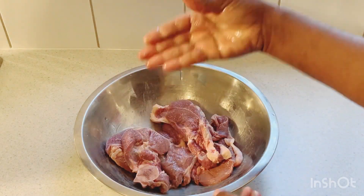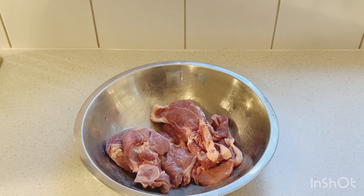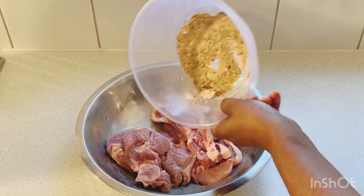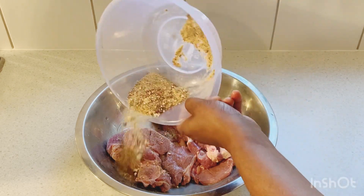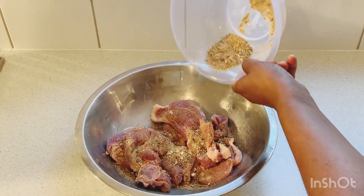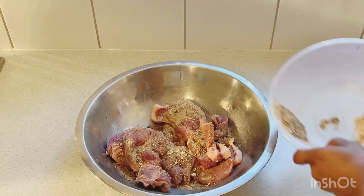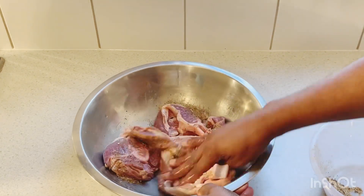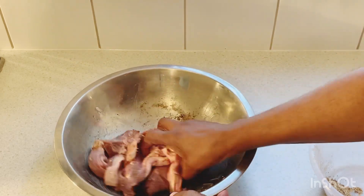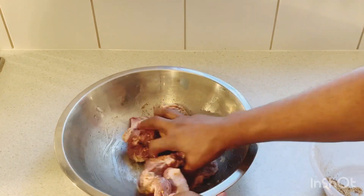So now I'm gonna sprinkle some of this dry seasoning all over the lamb chops. I'm just gonna get my hand in there and mix it all up, combining all of that seasoning together with the lamb.